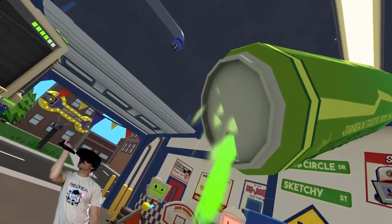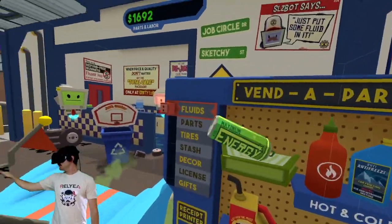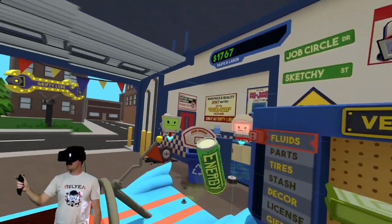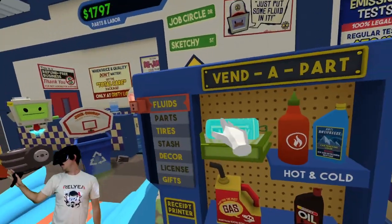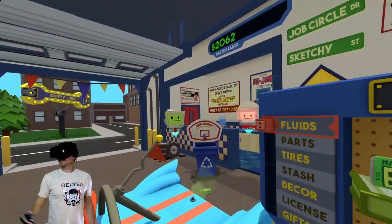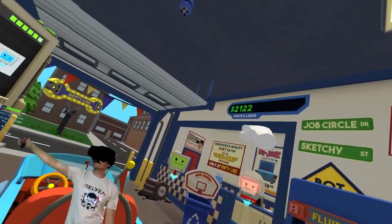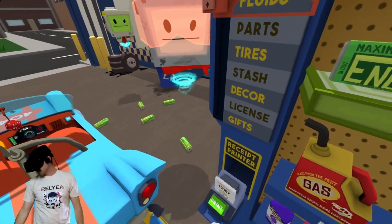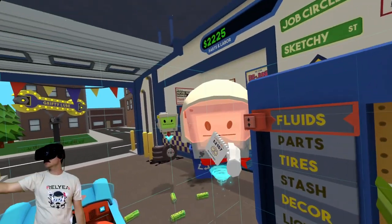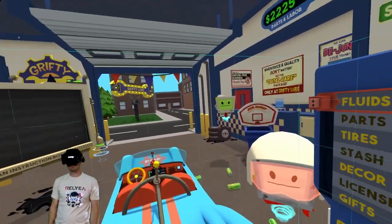I'm gonna get one of these — oh dang, it's hard to get that shot. Oh man, I swear I used to be good at this in college, but I guess I played with a ball instead of a can. There it is! Sorry for making you wait, I was trying to make the parts and labor go up. It's funny because it says parts and labor, but it should really be just labor.